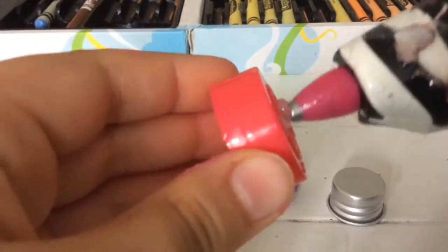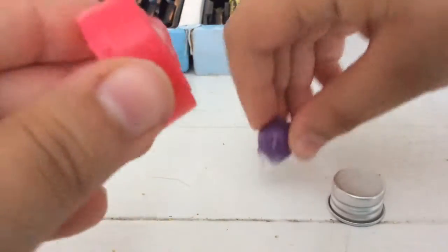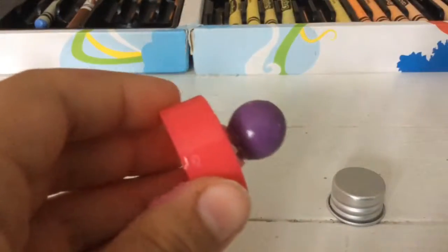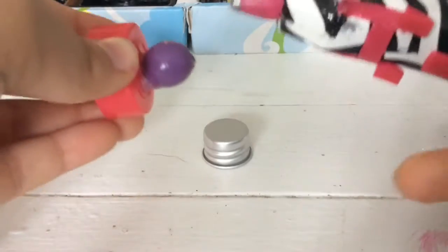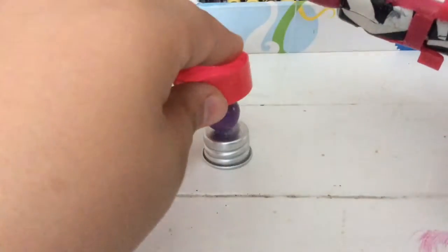First, take some hot glue and your lid, and put some hot glue on the bottom of your lid. Then take your bead and put the bead on the bottom of the hot glue. Try to center it. Now take your bead on the bottom, put some hot glue on it, and attach that to the smaller lid.